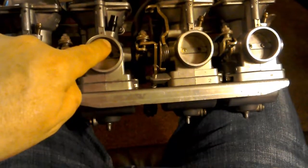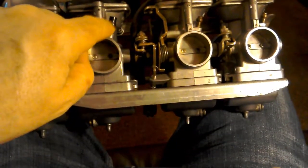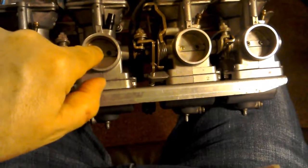It goes straight in there. There's a tiny little hole in there, it goes straight through. And they use that to test the vacuum in the inlet.